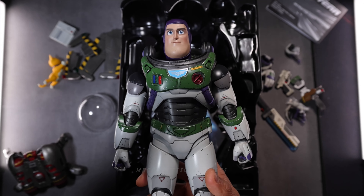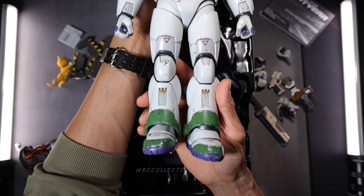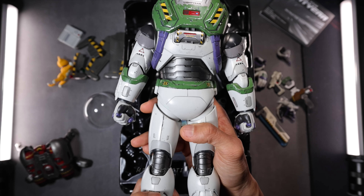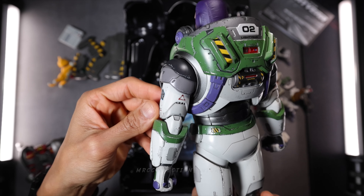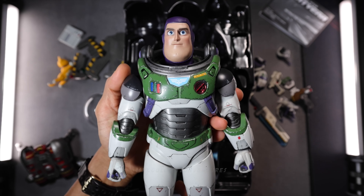And then the main figure right there. Absolutely beautiful, guys. Look at that — the details. Already removed the plastic earlier, but unfortunately the sound didn't work earlier. This is really nice, guys. Beautiful. Look at those details. The paint applications — fantastic.